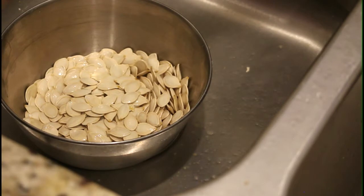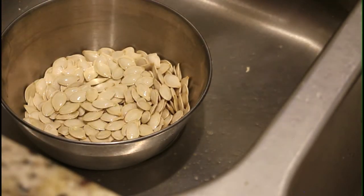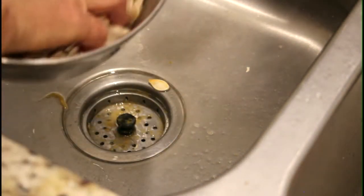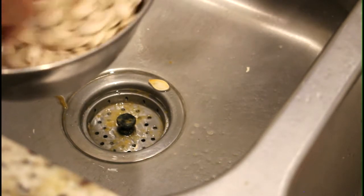I'm going to add a couple of tablespoons of oil — this happens to be olive oil, but canola oil or any other good oil is going to be fine. Just mix it in like that so that they're all coated.